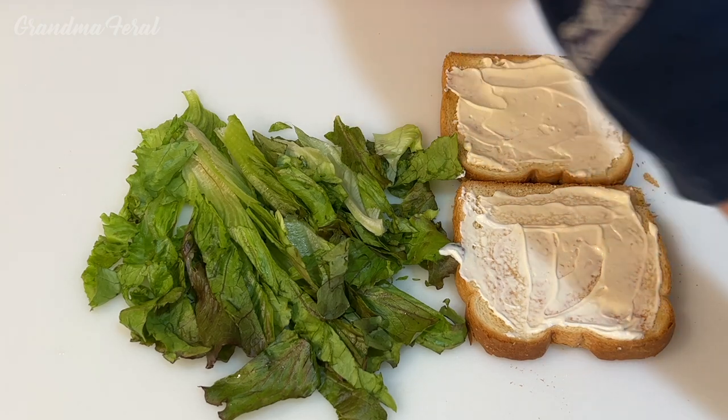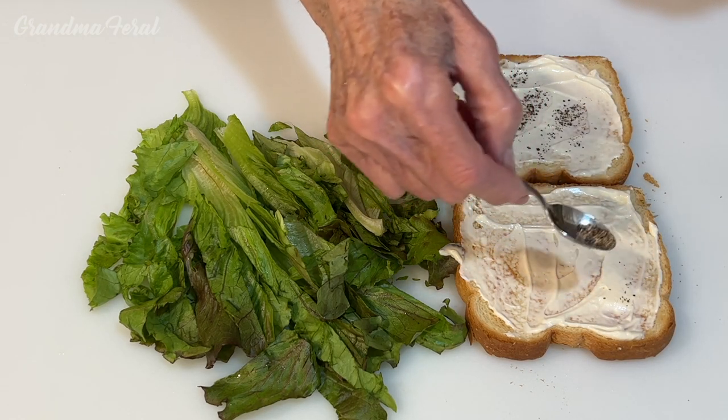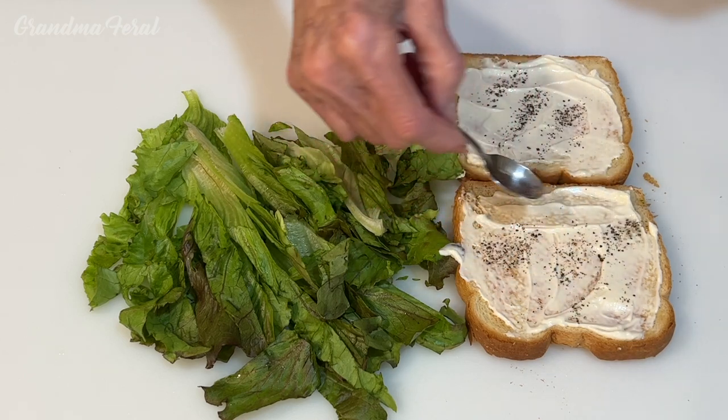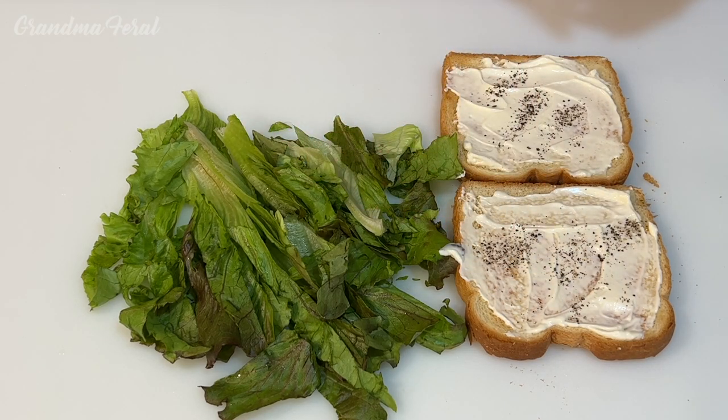Now I'm going to sprinkle a little black pepper on the mayonnaise to get a little more flavor. I don't use salt, but if you want salt you could add that too. I'm showing you how they made this years ago — very plain, but you could add other seasonings.